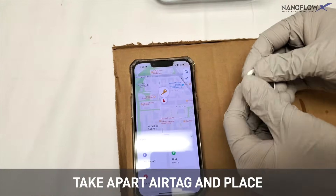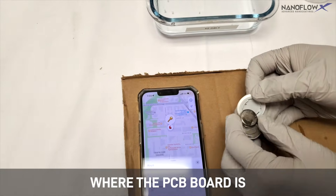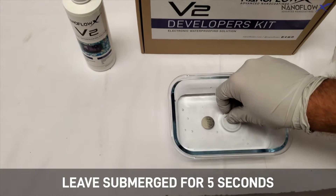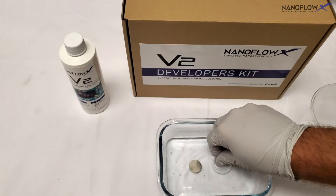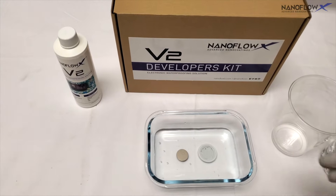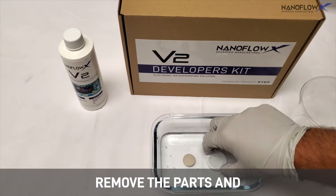Take apart the AirTag and place the entire battery and base, where the PCB board is, into NanoFlow XV2 solution. Leave submerged for 5 seconds. Remove the parts and drain each component.